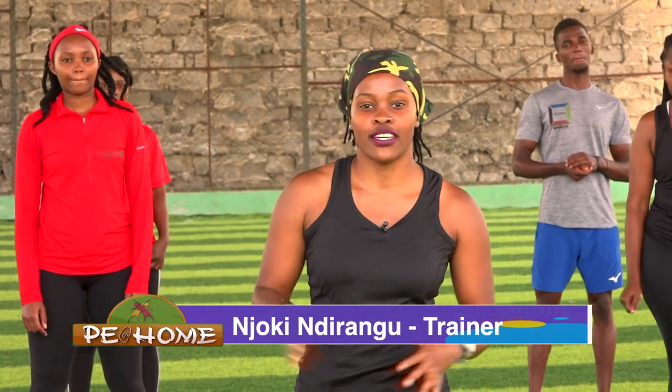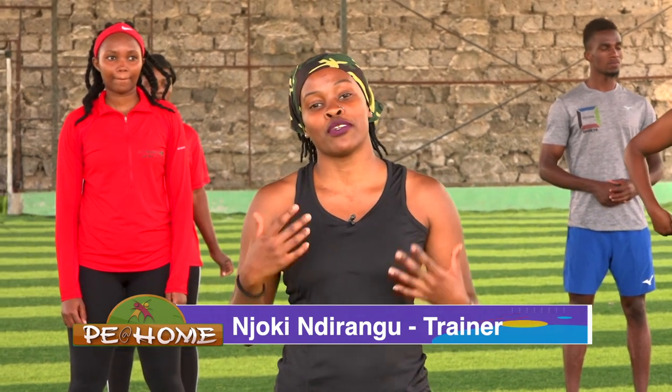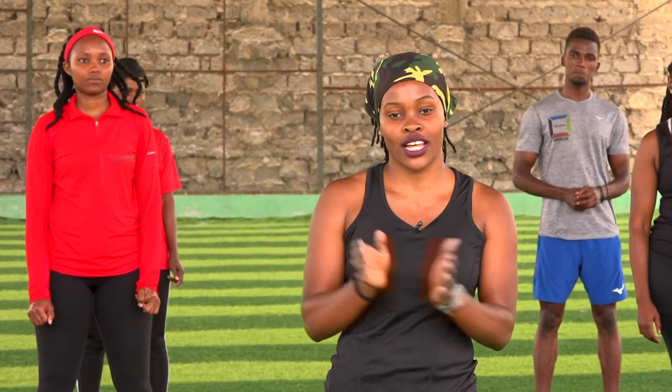Hi everyone and welcome to today's episode of PE at Home. This is a show that allows you to work out from the comfort of your home. I know it's a little bit tricky to try and work out at home but we'll try and have some fun with this. My name is Njokili Rangwa, I'll be taking you through today's session. Just try following what my team is doing. If a movement is hard, try and see who's doing the easier version of a movement. I know you can do this. Let's get started.